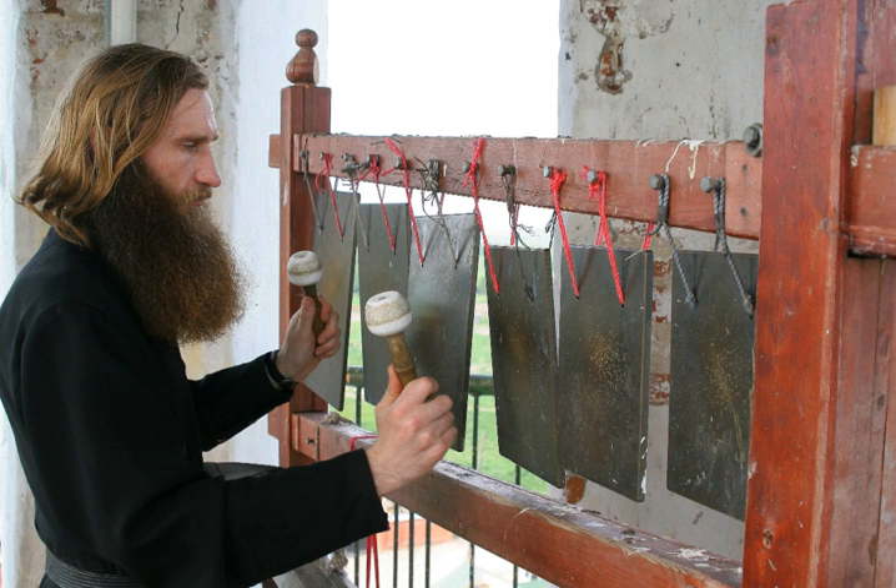While continuing in daily use at monasteries and sometimes featuring at funerals for their deep notes sounded at long intervals, as well as at other services, simantra have also played a part in Orthodox history. Their origin has been traced to at least the beginning of the 6th century, when the simantron had replaced the trumpet as the agent of convocation in the monasteries of Palestine and Egypt, including Saint Catherine's in the Sinai. The rhythms struck on wood were soon vested with the oral memory of rhythmic blasts from earlier trumpets, an iconography of trumpeting that was eventually transferred to the zvon of Russian bells.